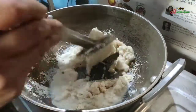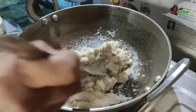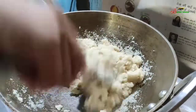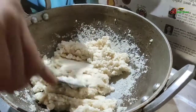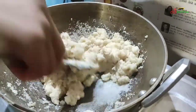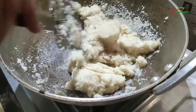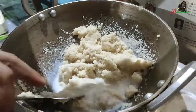Put the pan in the pan. I will add a little bit to the pan. I will try my food.